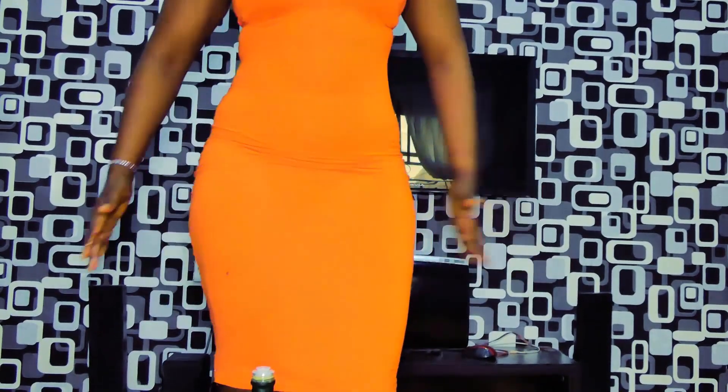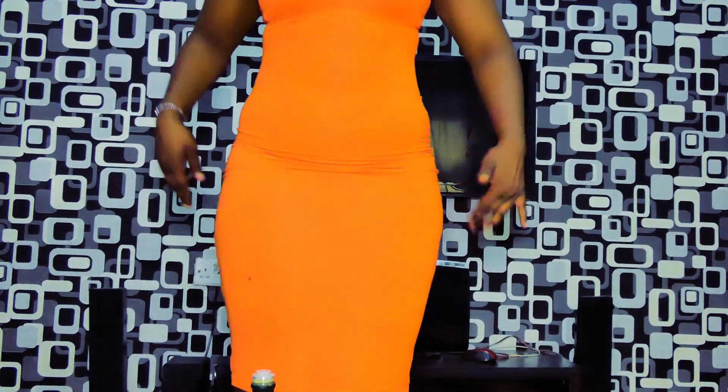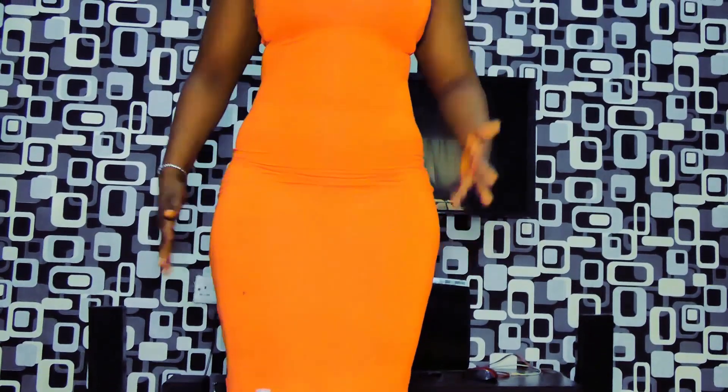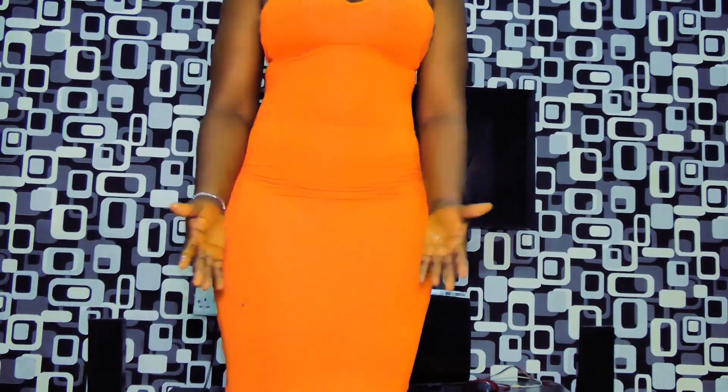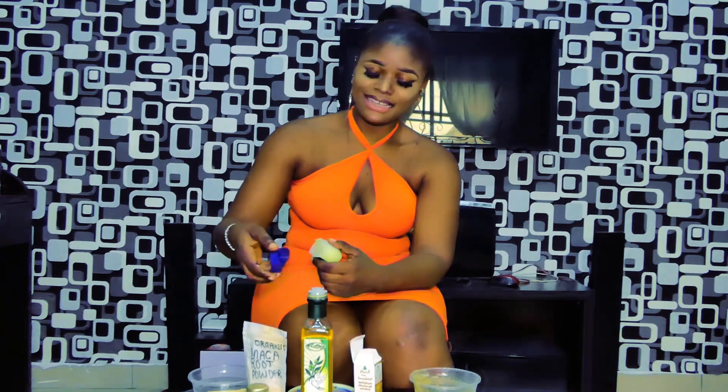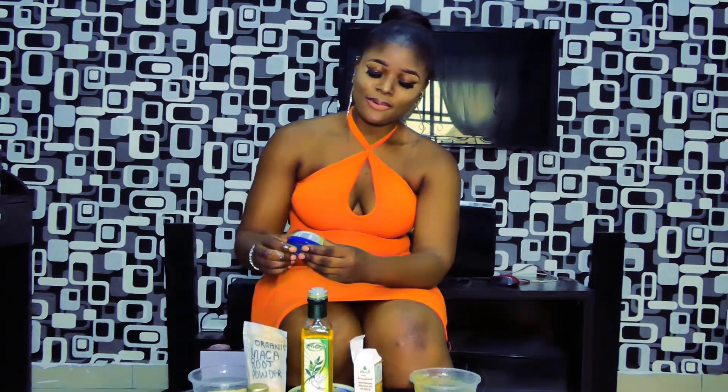My boobs are not as big as I want, so I'm also using these products — they help make them firm so you can go out without a bra. You can also use it on your backside if you want to grow your hips. Massage the areas you want to enhance. Everything here is organic and purely natural — that's all about breast and bum enlargement products.